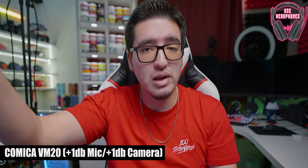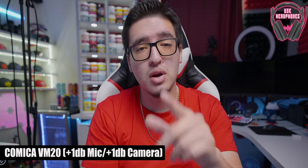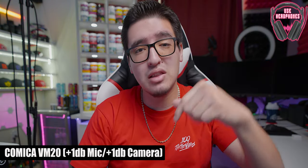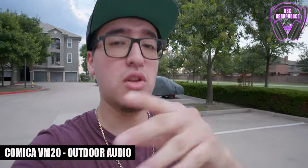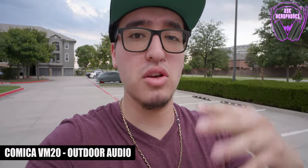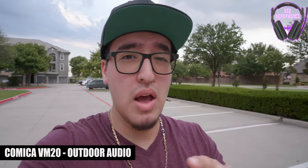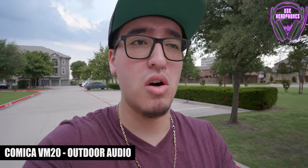Now we are going outside to do a sound test. We have the furry windscreen or dead cat on the microphone and it is the perfect time because it's actually pretty windy. I'm using a wide-angle lens so I don't have to have the camera so far away, keeping the audio clean. The microphone volume on the Lumix S5 is set to about negative 12 and the gain on the actual microphone is set to about 2. It doesn't seem like the audio is peaking, but let me know in the comments what you think of the overall audio and if it's actually doable.